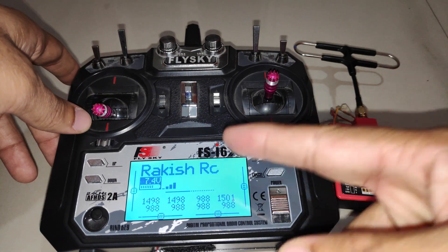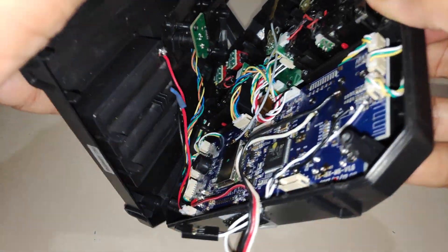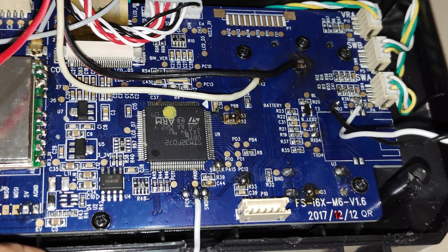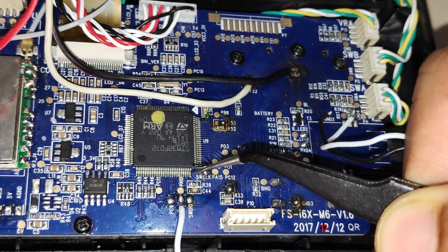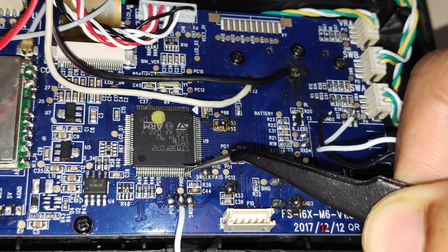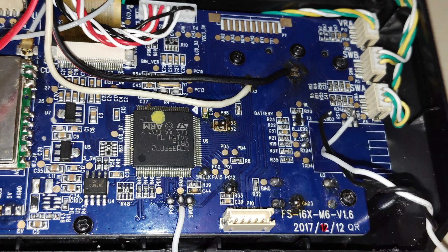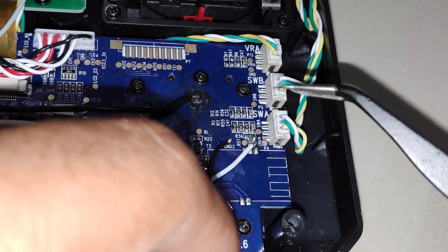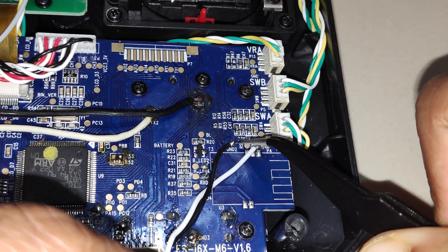First let's look at how to wire the Bluetooth module to the radio transmitter — remove all four screws on the backside. In between the SWTIO and the PC9 connection there is a PA9 pad, which is essentially the TX connection configured so that telemetry data is sent through the PA9 pad to the Bluetooth module. To power the Bluetooth module I'm using the 3.3V connection on this side and a ground pad.